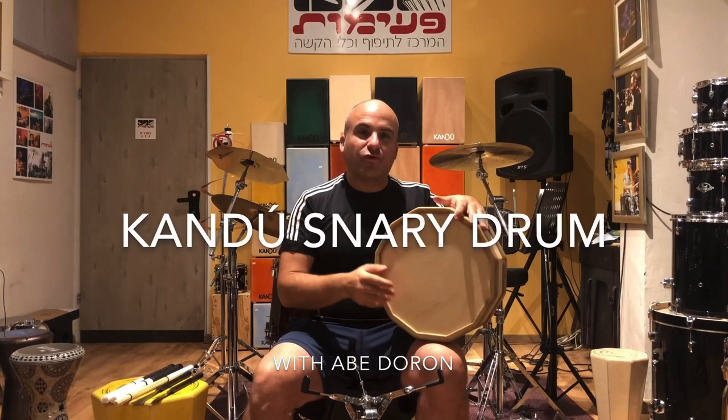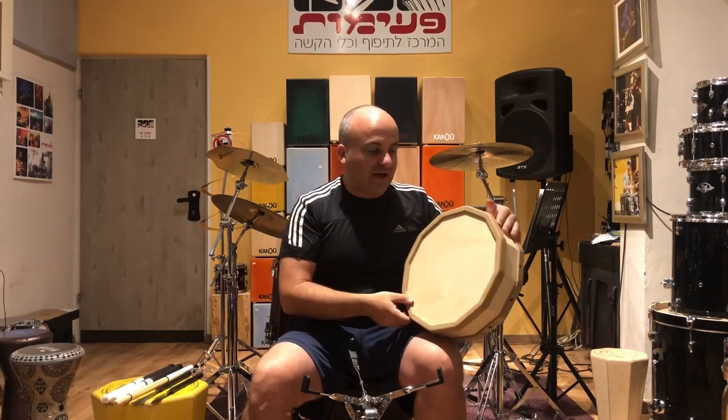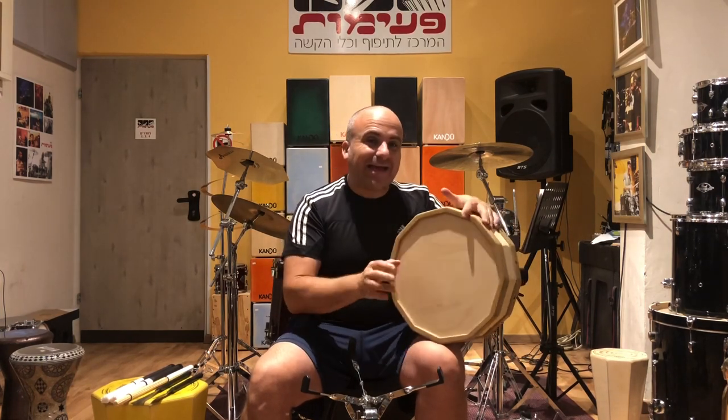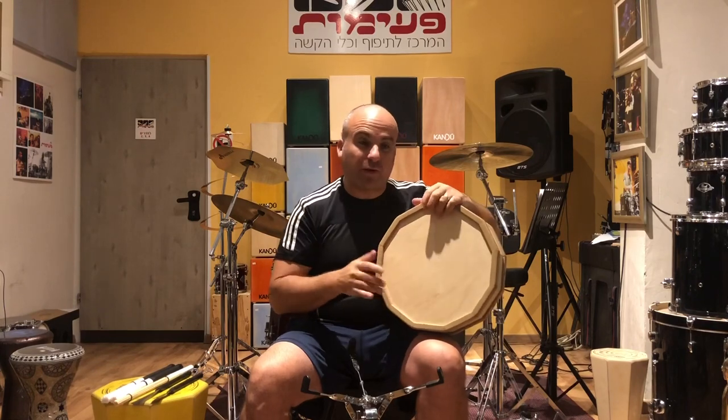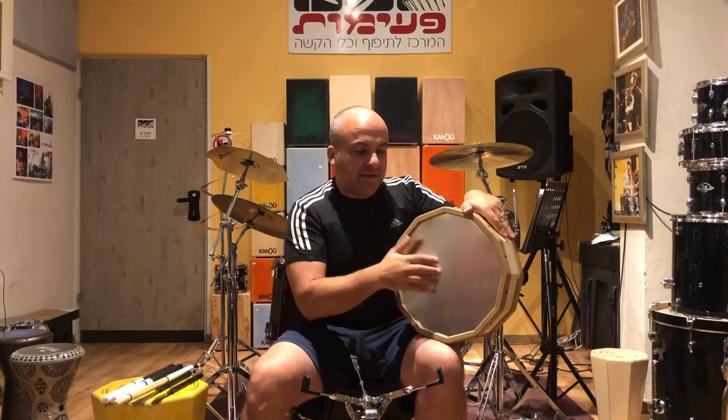Hello, this is Abe Doron. We're trying out the new Snary drum by the Kendo Drum Factory. This is an excellent hand drum — it's a snare which actually has no snares. It has a metal tin side.